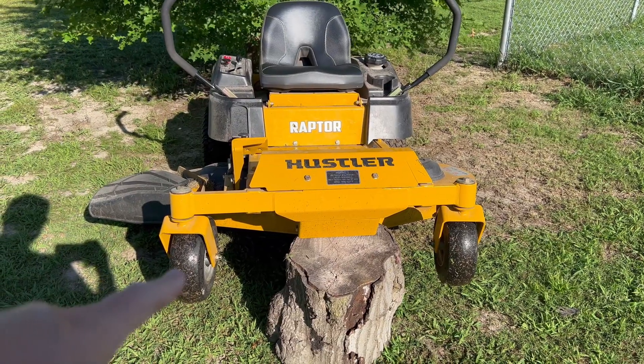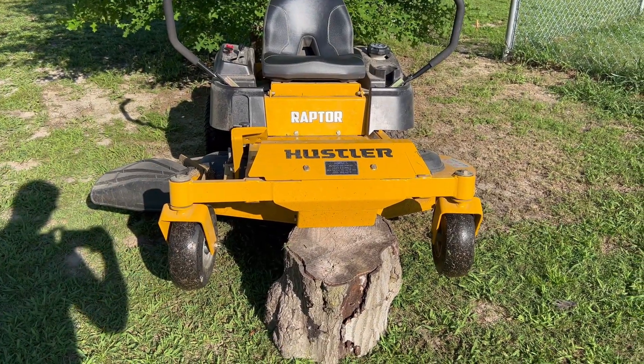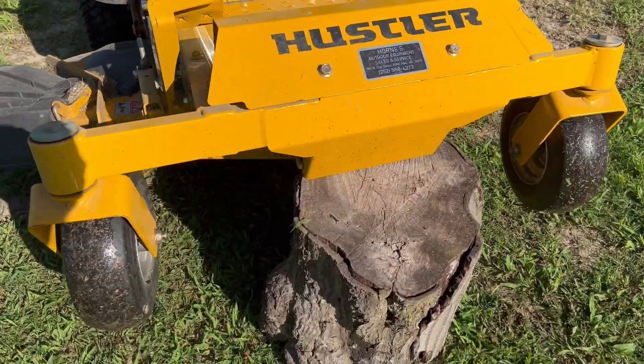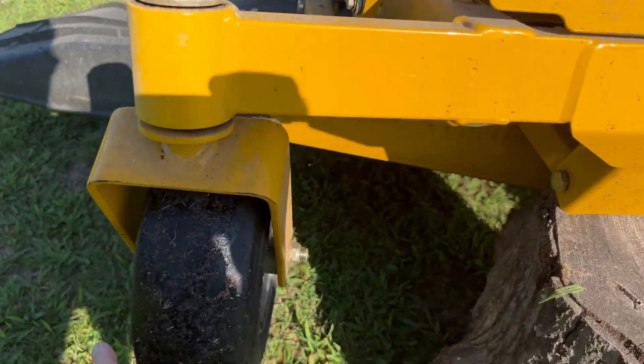A couple days ago I cut grass and my daughter wanted to ride, so like any good dad I took her for a ride, and it got real bad. So I parked up behind my oak tree, went forward and back until my wood was straight, and then I noticed this one — it's not supposed to do that.